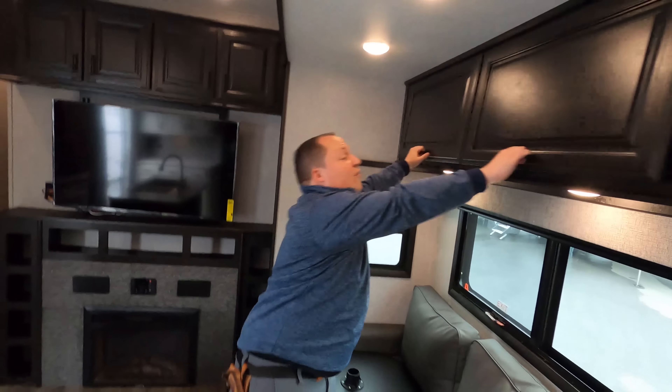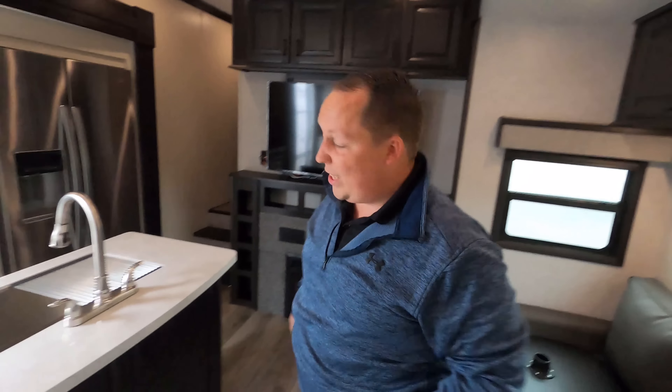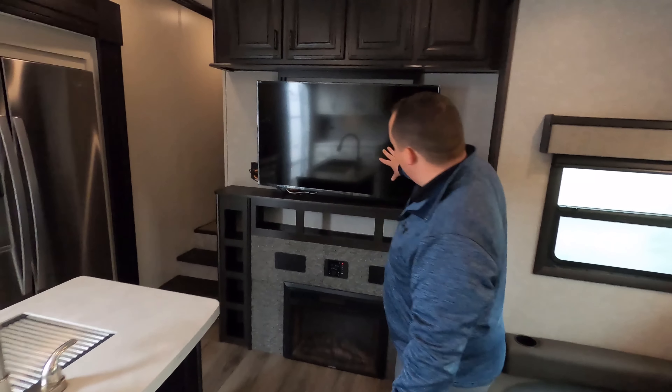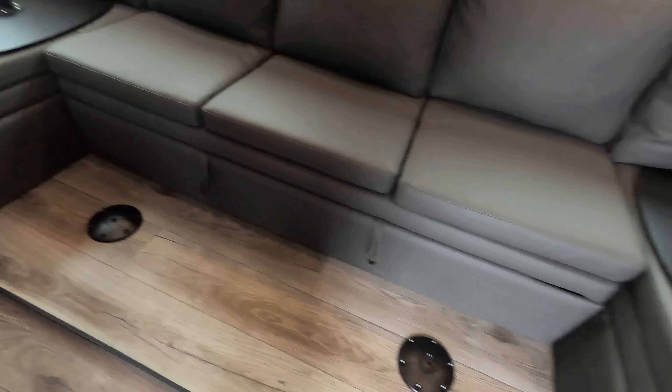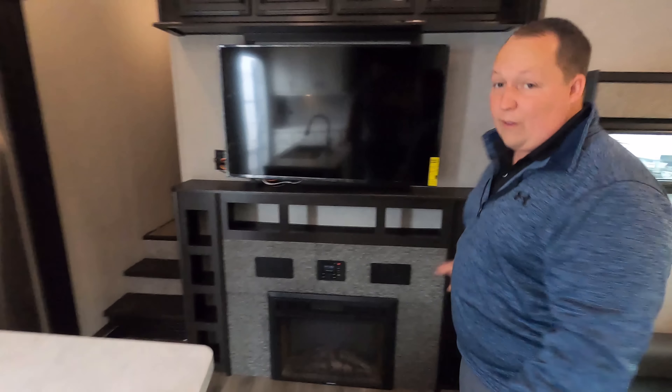This is the Highland Ridge Open Range 376 FBH. Right here there's another TV entertainment center. Those pegs on the wall are where the table attaches. You also have a fireplace and storage all around, plus a Whisperfly air conditioning system up top.